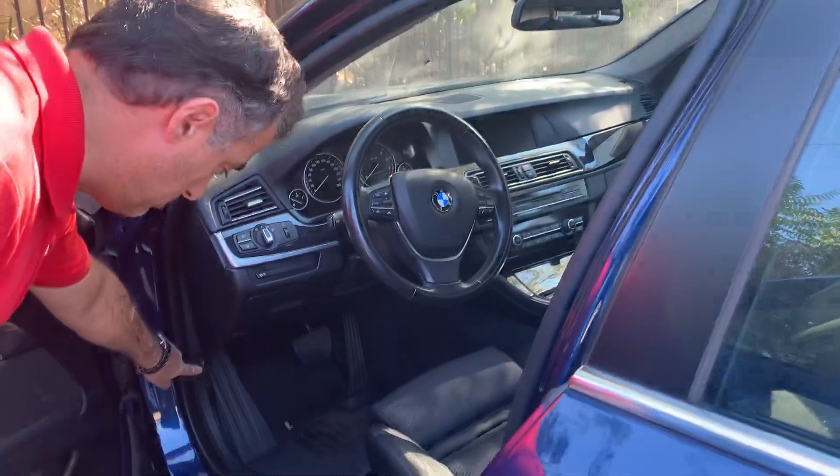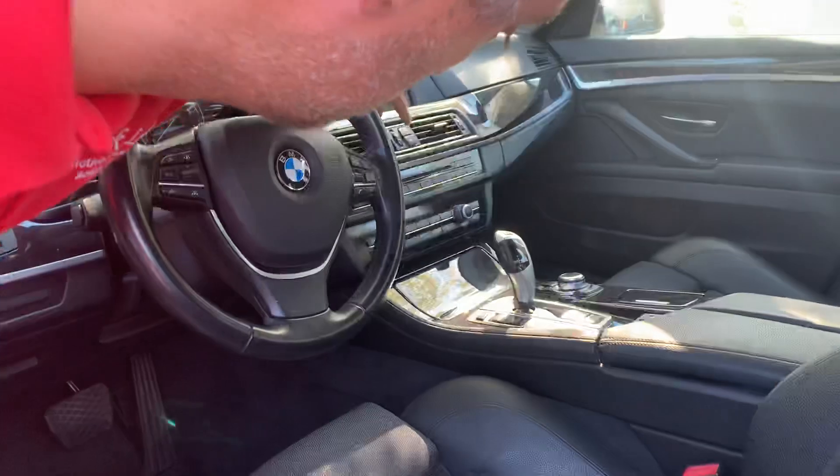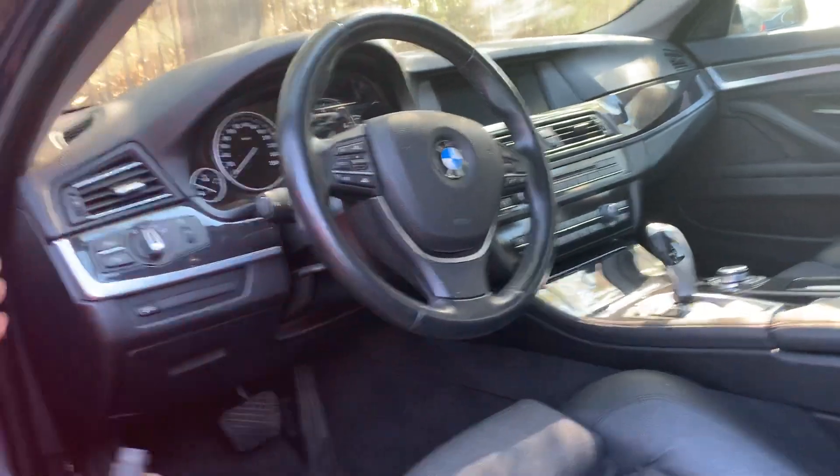When we press the button for the boot, the boot does not open. Also the center locking button when you press it is not working. What we do is we plug our device into the OBD port.